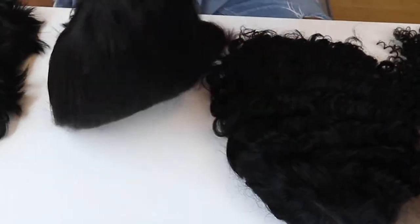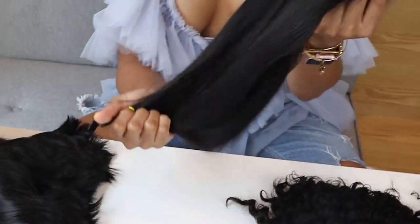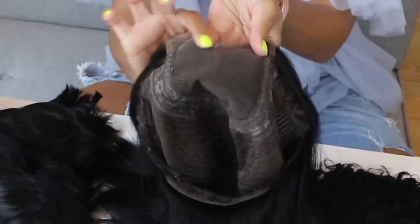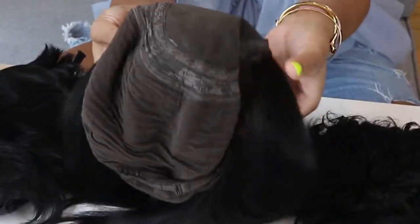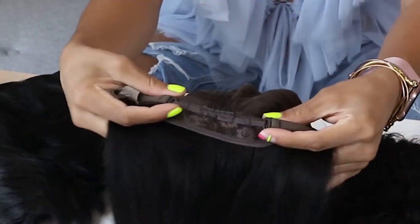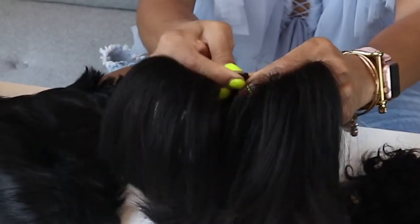This next one is a human hair wig. It is a 4x4 lace — the hair is beautiful, I believe it's 12 inches. The 4x4 doesn't go all the way across your forehead; the hair in the back is sewn on. It comes with built-in clips in the back and an adjustable strap so you can make it tighter depending on your head size.